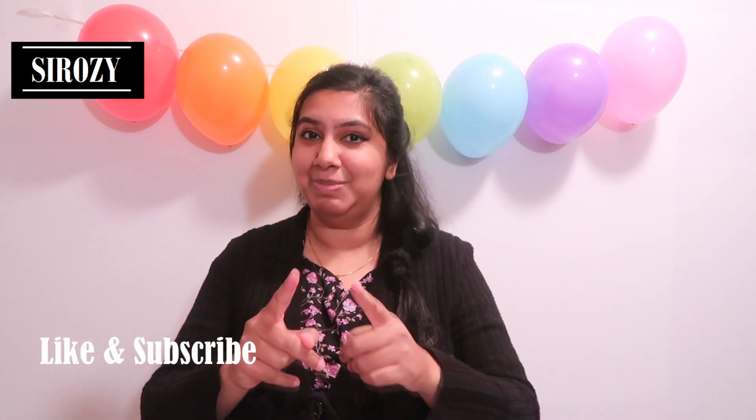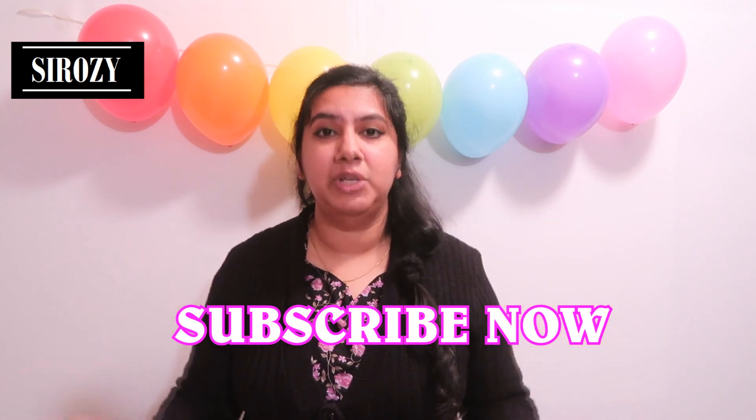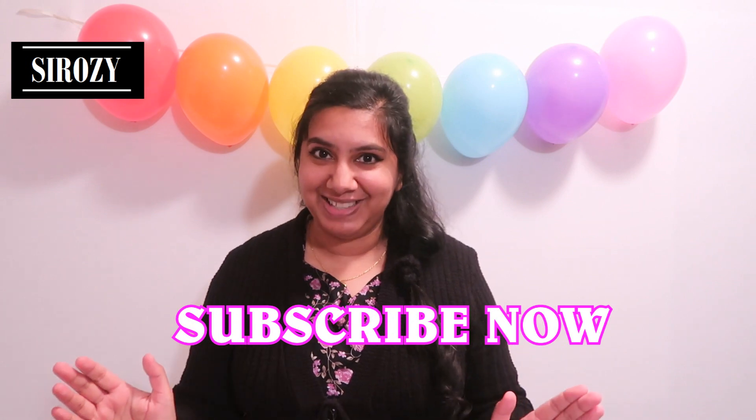Let me know in the comment section below if you did like this DIY. Please don't forget to give this video a big thumbs up. If you want more exclusive and beautiful decoration ideas, don't forget to subscribe to my channel. Do check all my other videos — I'm sure you'll find amazing party ideas to make your occasion special.